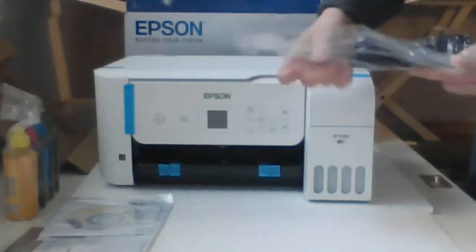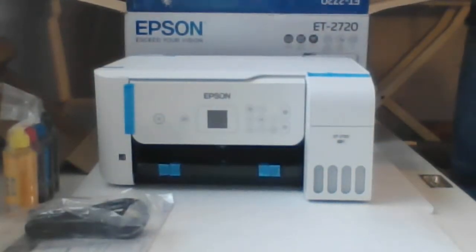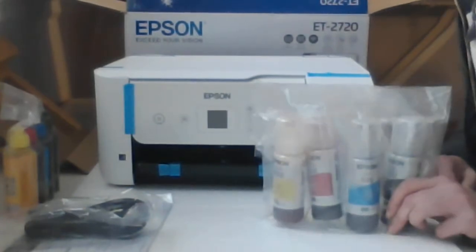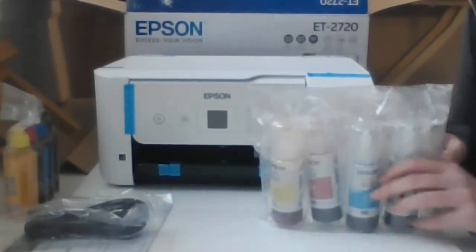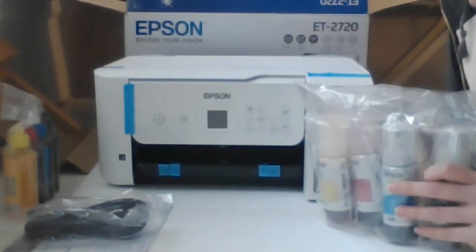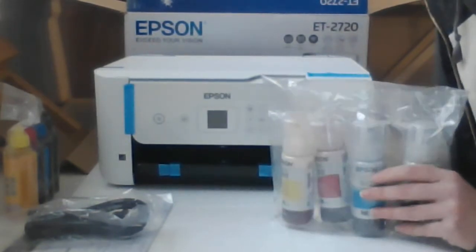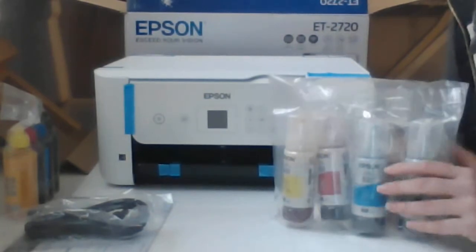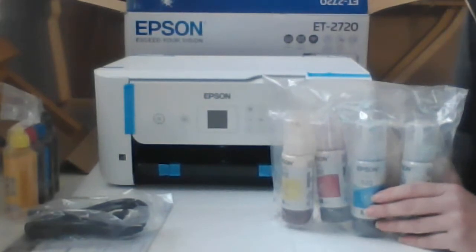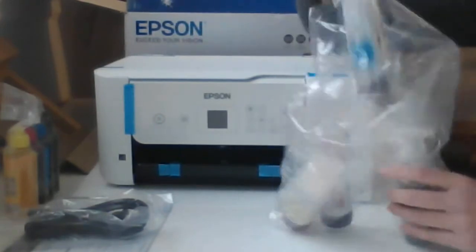It also comes with the power plug, and finally it comes with pigment ink. Now this is what we talked about in the previous video — this is not a real sublimation printer. We're going to use it for sublimation, but we're going to lose the warranty and any type of tech support, because we are not going to use this as a regular office printer. Here are the inks that come with it.